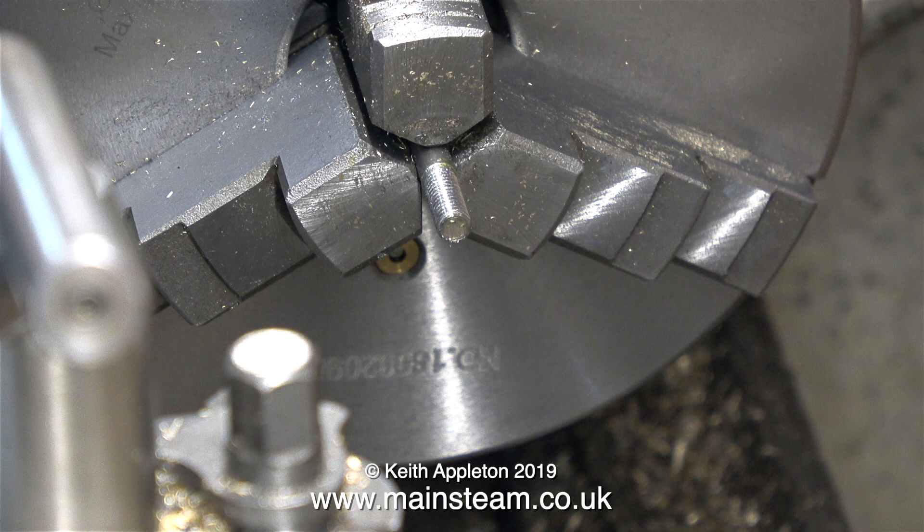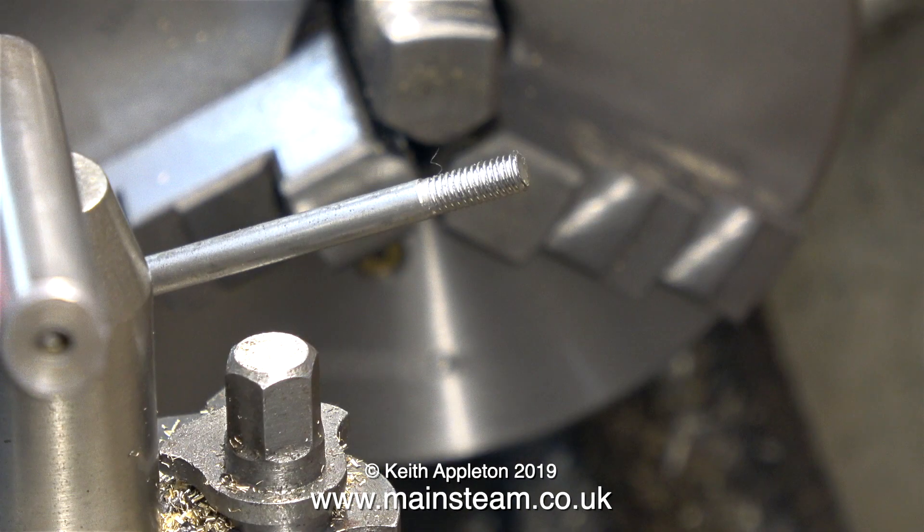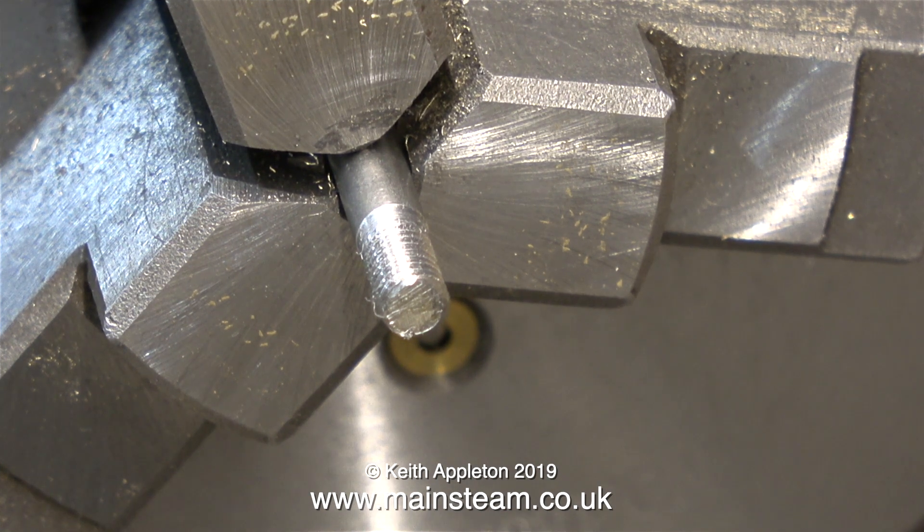Here I'm backing off the die. I didn't bother facing the end of this piece of bar — it would have been a waste of time, as you'll see very shortly. As you can see, the thread looks okay. It's time now to thread the other end that fits into the piston, and I just threaded it without facing that end either.